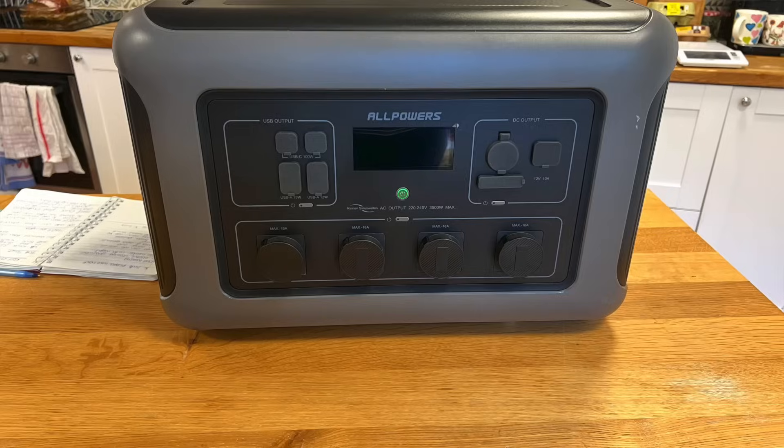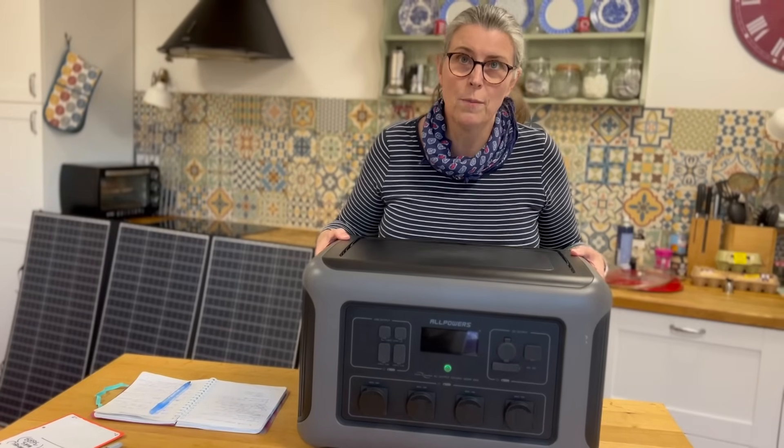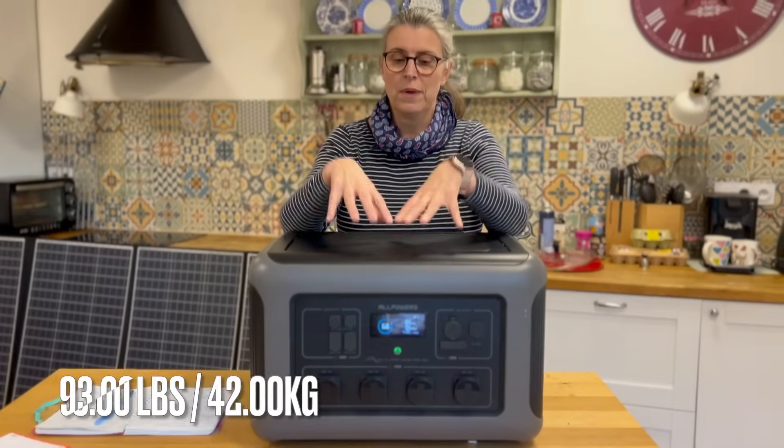You saw this piece of kit charging up in the winter sun outside. Whenever we get sent anything by any company to review, not one has ever told us what to say. All Powers are exactly the same — they send it out, say you can try it and say what you like about it. I'm going to start with the negatives: the negative of this thing is I physically cannot lift it. If I would have asked for it to be better, it would have come on wheels and a handle so I could pull it around. Fortunately I've got my own man mountain, Michael, and he can lift it — but I cannot. This is about 42 kilos, so that's a lot.